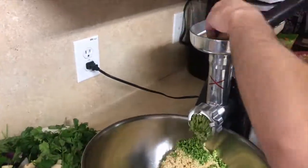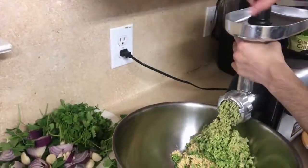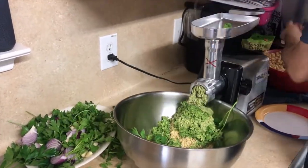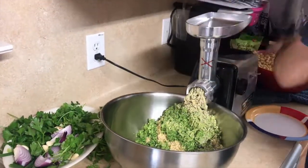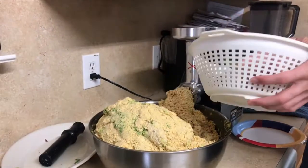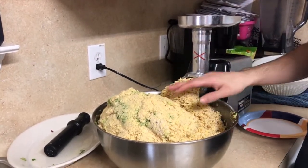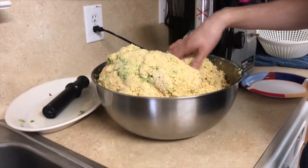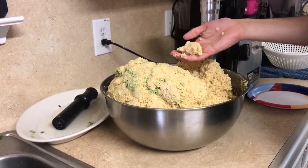We begin to place the greens and the chickpeas together in the grinder and grind them together to make falafels. Once you're done grinding the chickpeas and greens, you're going to want to mix it together, because there's usually more ground chickpeas than ground greens, making it a better consistency for falafels.